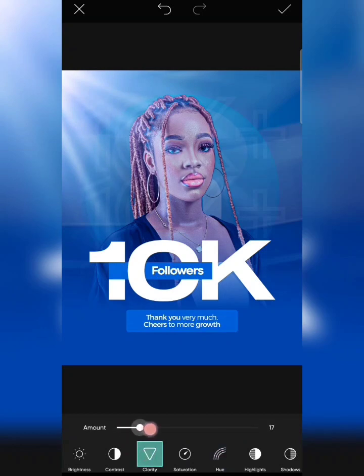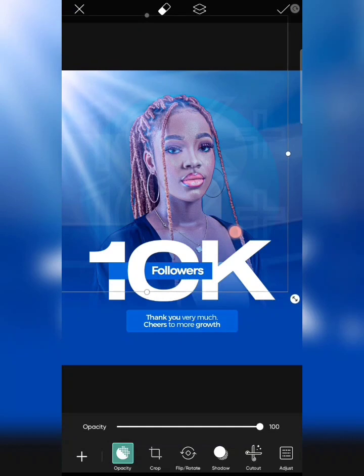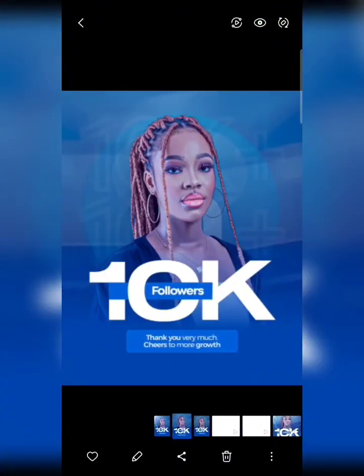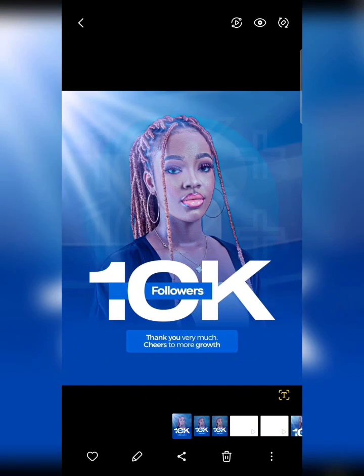I'll click on clarity and increase it a bit, then click on highlights and increase that too. Increase the size a bit, then reduce it slightly — this is what I've got. I'm going to mark it and download it. This is our final design: this is the one from PixelLab, this is Lightroom, and this is PixArt. I'd love to see your replication — join my Telegram community, link in the description box. Thank you, see you in the next video.